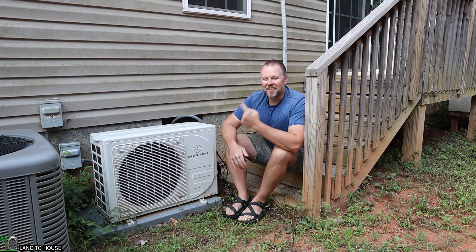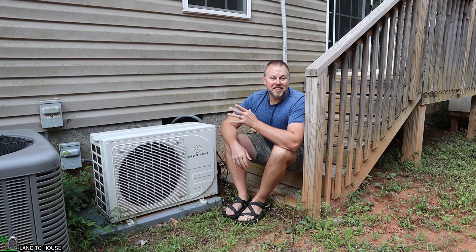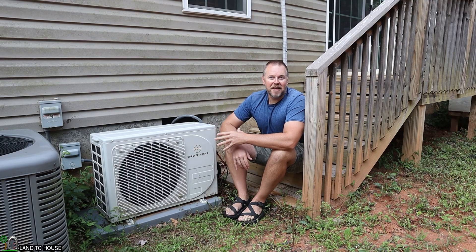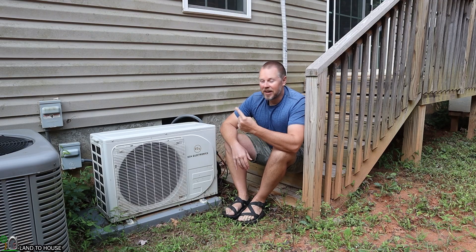Welcome to Land the House. I'm Seth. This is the EG4 12K Hybrid Mini Split. I've had this thing running almost every day this entire year, and I have to admit I'm kind of a fanboy of this unit.